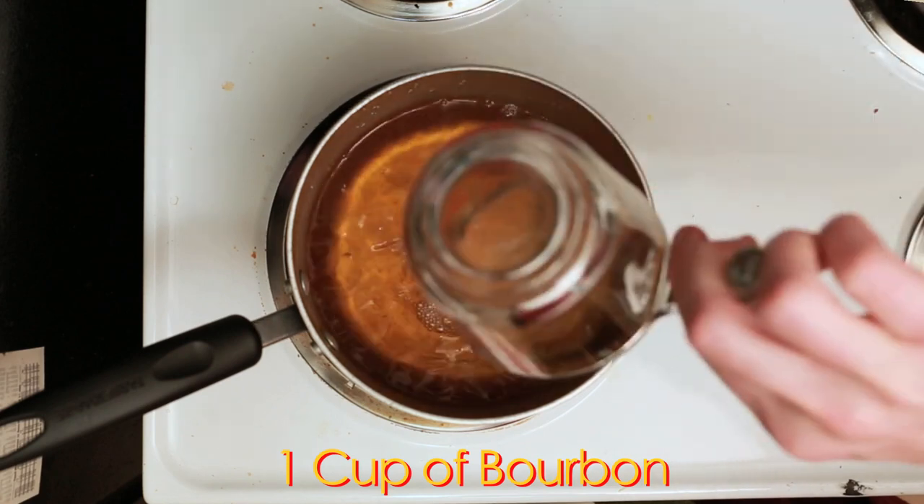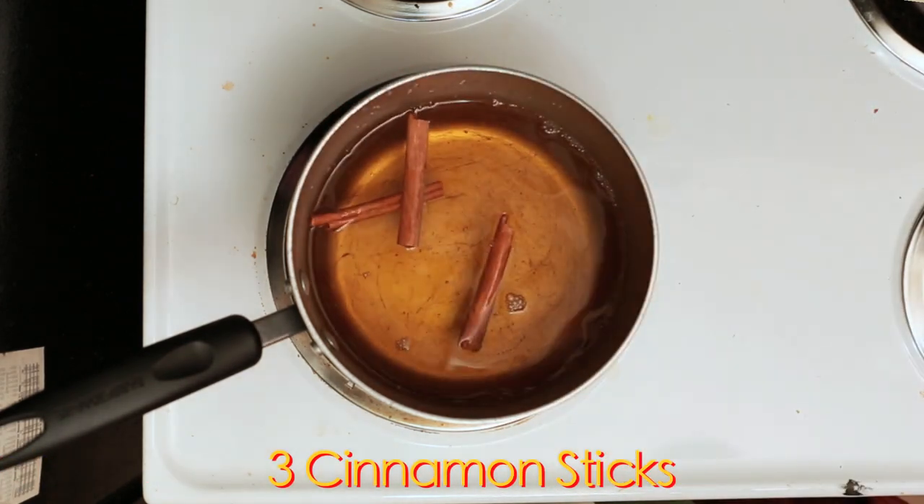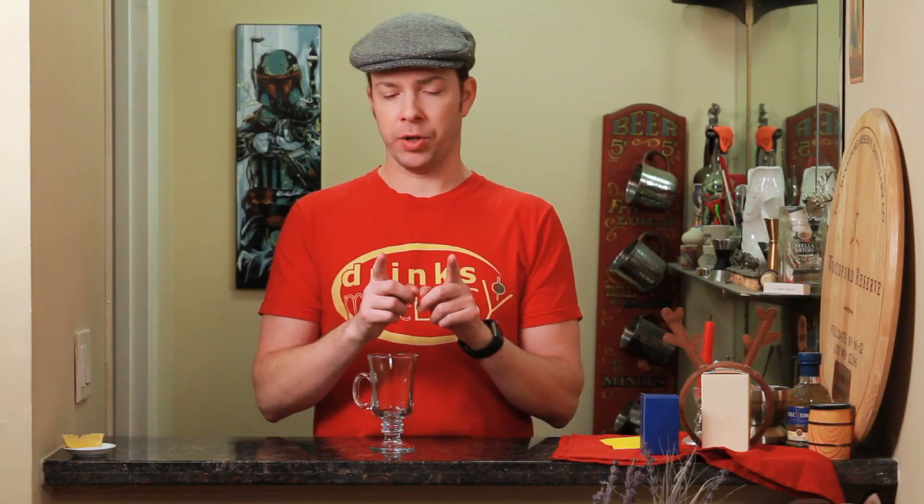Next you'll add 1 cup or 8 ounces of bourbon, and 3 halves of cinnamon sticks. These are your regular, maybe 3 and a half inch cinnamon sticks. Sometimes you're buying the really big ones — crack those in half and count them as two, otherwise you're going to have a really overpowering amount of cinnamon in your Mold Cider.